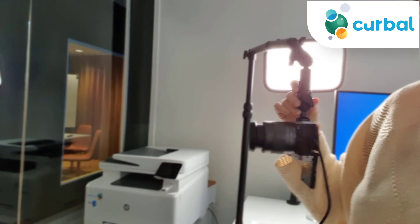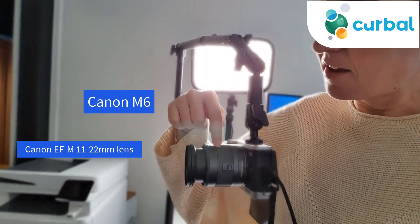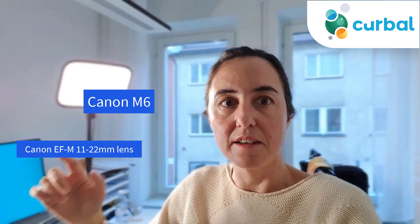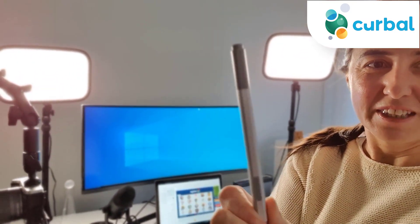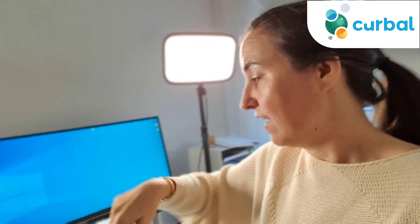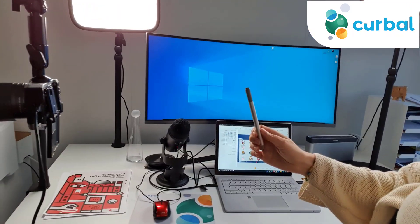This is my main camera again — the Canon M6. The lens on it is not the one that comes with the camera; it's a wide-angle lens so you can get more of the background. It's more for blogging, but I found it quite useful. I also have a Surface Pen, which is really neat for meetings and for doing videos where I write on screen.